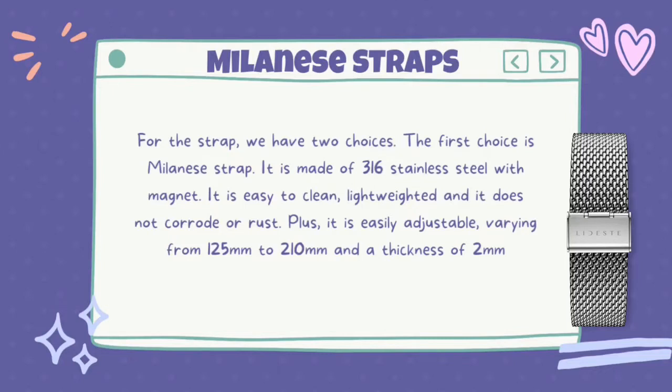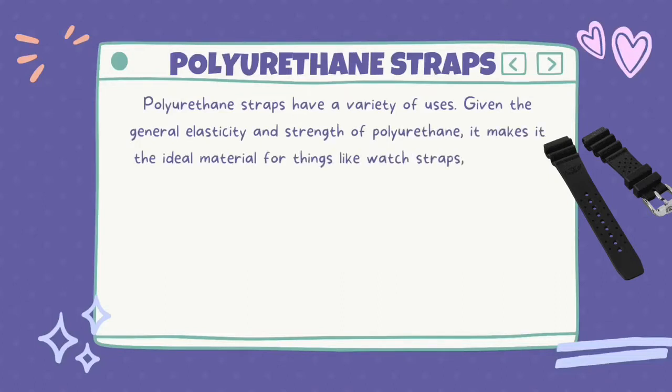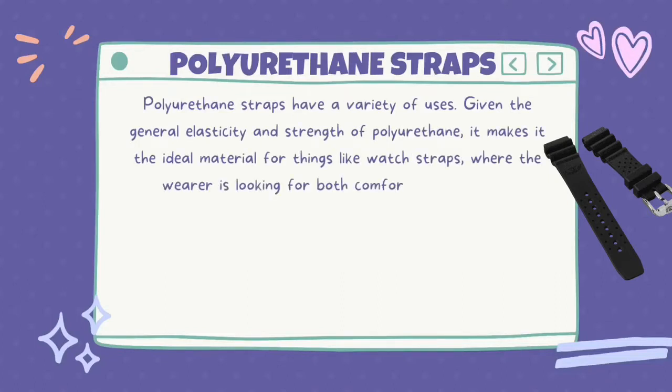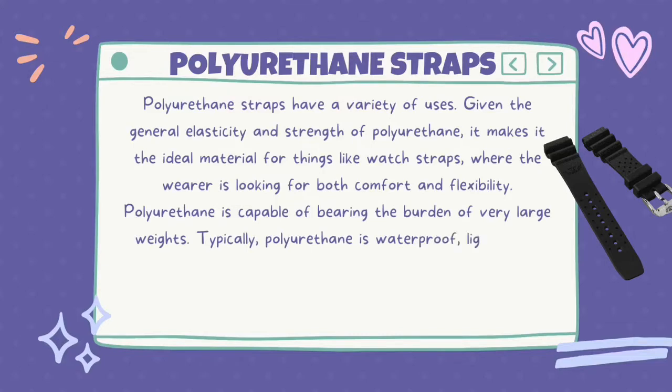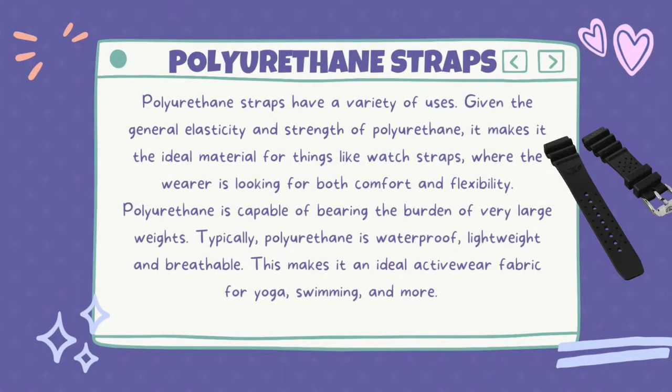The polyurethane strap has a variety of uses. Given the general elasticity and strength of polyurethane, it makes it the ideal material for watch straps where the wearer is looking for both comfort and flexibility. The potential strength of polyurethane products is evident in bungee cords, where a very thin long cord is capable of bearing very large weights. Typically, polyurethane is waterproof, lightweight and breathable, making it an ideal active wear fabric for yoga, swimming, and more.